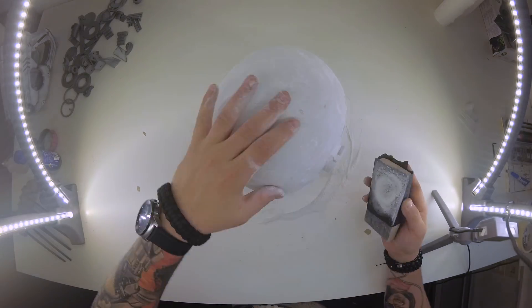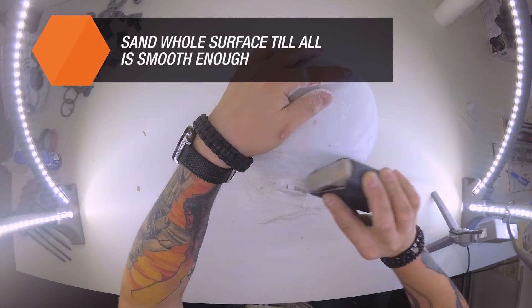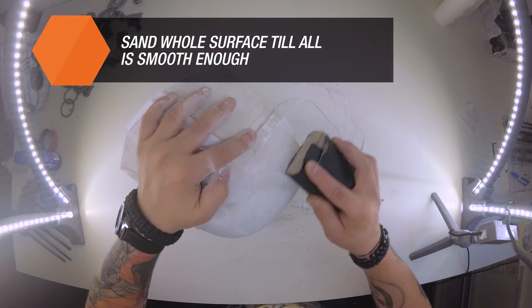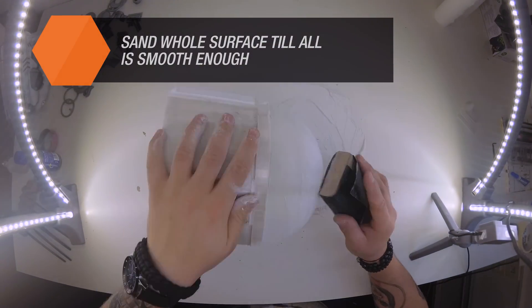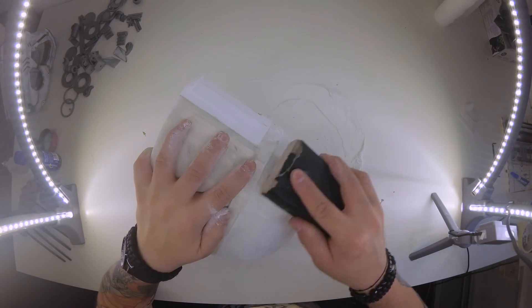Once the model is ready, we can apply a layer of putty or body filler onto the rest of the model and then sand it with a P100 sandpaper. We basically repeat this step over and over again until the model is beautifully smooth.